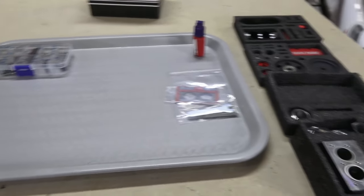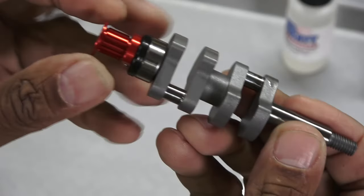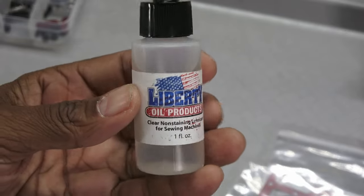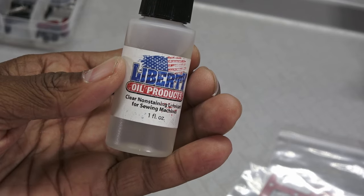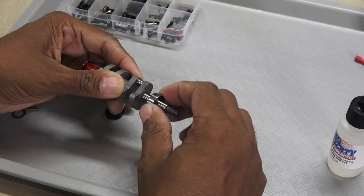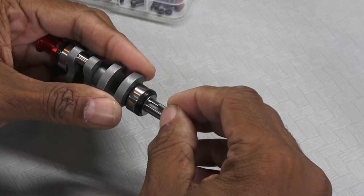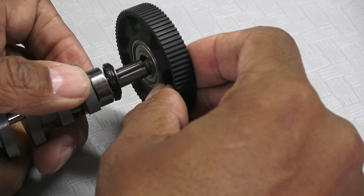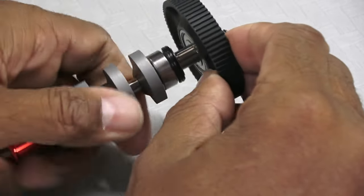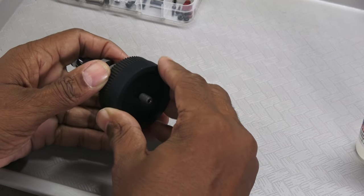We begin with this really nice looking crankshaft that comes partially assembled from the factory. As I build the engine I will be using sewing machine oil for many of the parts. The crankshaft gets some oil before sliding on the rear bearing and rubber seal. Next we have the starter gear that goes on after inserting the rotation pin, followed by the flywheel.